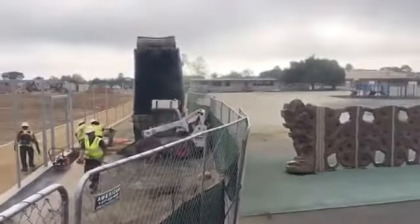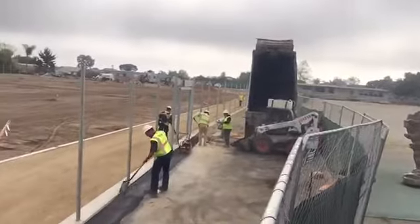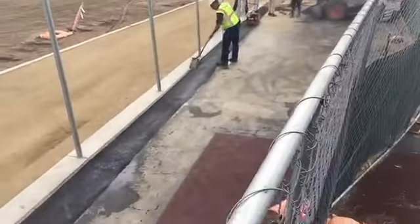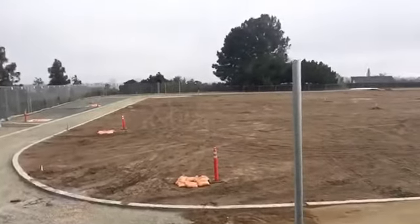I found some blacktop here. See what the running track's going to be?